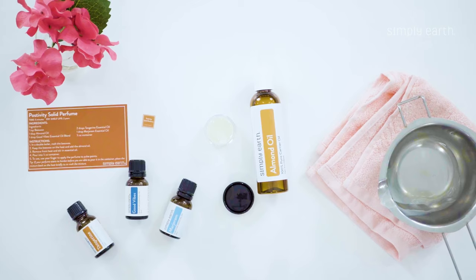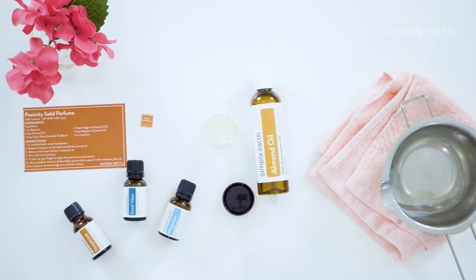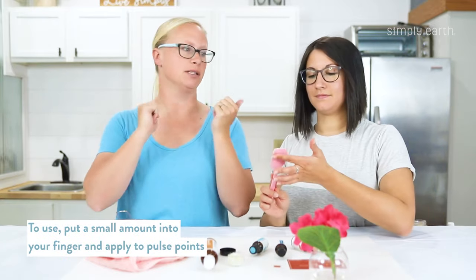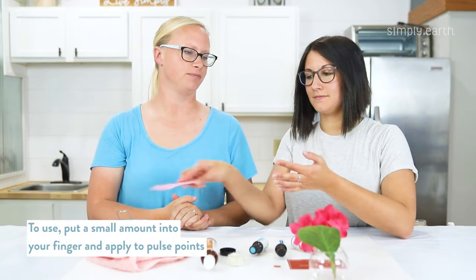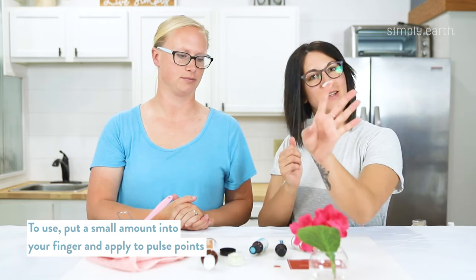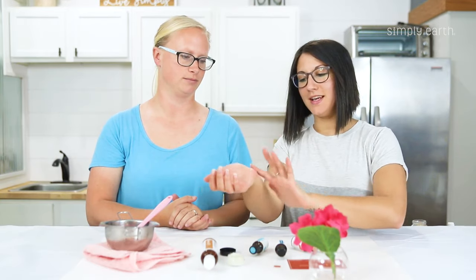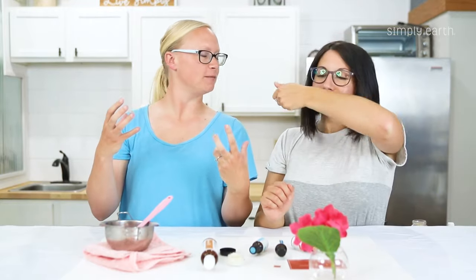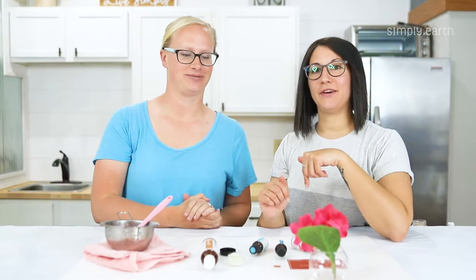Now we're gonna let it cool down to room temperature. When it's room temperature it'll be a solid, a lot like lip balm, and it'll melt on your skin so you'll be able to put a little bit on your finger and apply it to your pulse points just like you would perfume. And now you'll have a subtle uplifting perfume. It smells very nice, very floral.